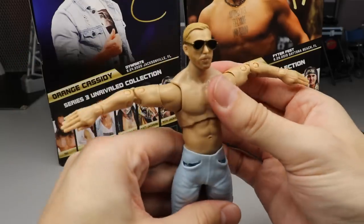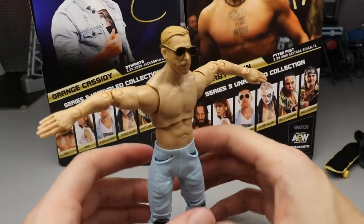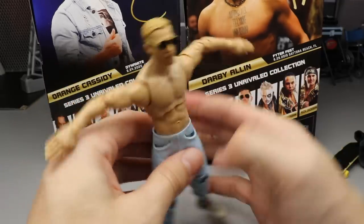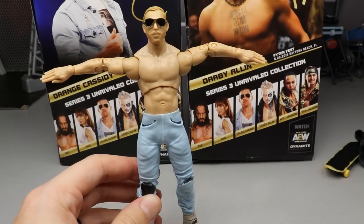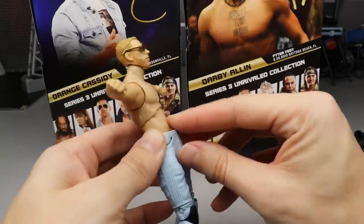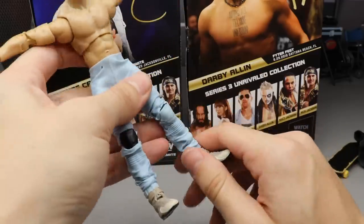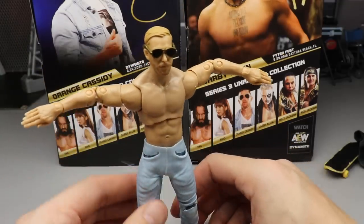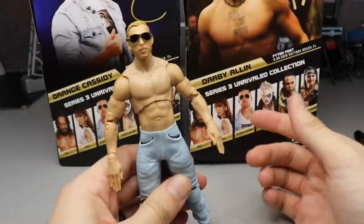You get the knee rotation, double jointed knees, boot rotation, and ankle pivot. I still really love it. I may get more of these to experiment with the articulation. You can absolutely grab the rubber shorts and tear them if you wanted to — I wouldn't recommend it. But I'm having a lot of fun posing this guy around. Orange Cassidy is super entertaining and the figure moves around really, really well.